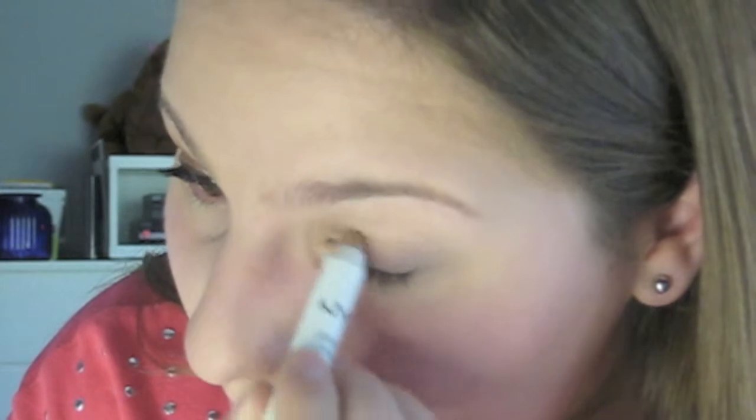Next I'm going to be taking this NYX Jumbo Eye Pencil in the shade Yogurt and I'm just going to apply it straight from the pencil all over my eyelid, focusing mostly on the inner corner and the center of the eyelid.